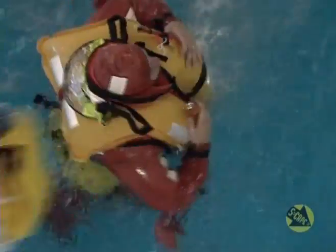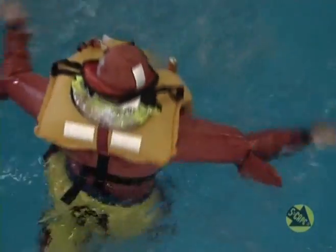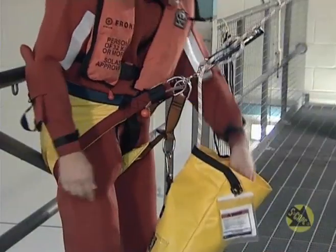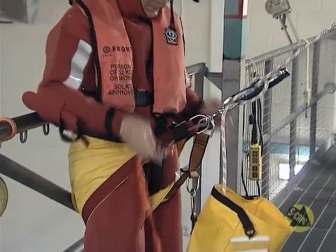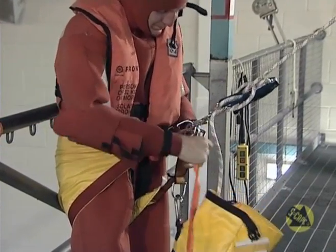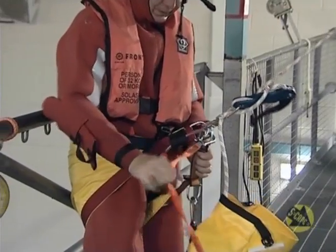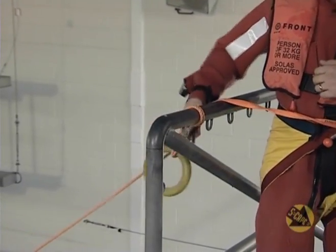Remember, if there is no rescue vessel waiting to pick you up immediately, the device allows you to remain suspended out of the water until it arrives or until it's absolutely necessary to release yourself. If descending to a life raft from the evacuation point, you will find inside the containment bag a short line with two carabiners on it. Clip one end through all three D-rings on your evacuation harness and the other to the painter line, then lower yourself as before.